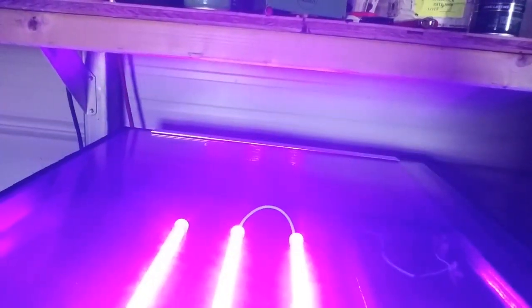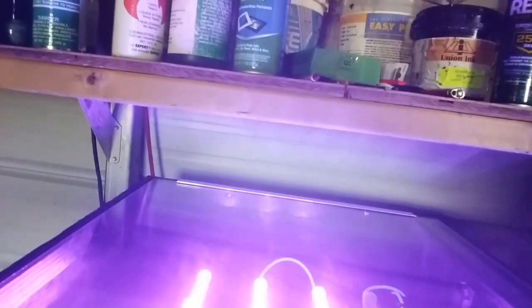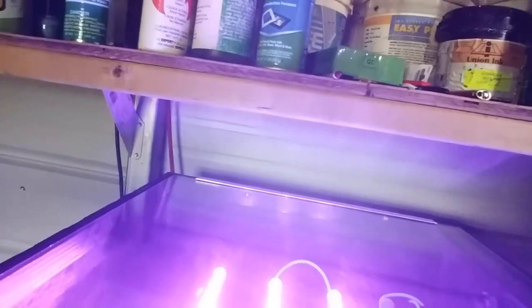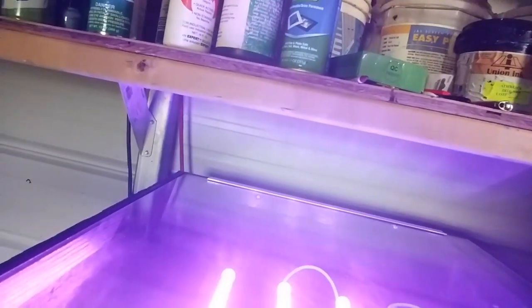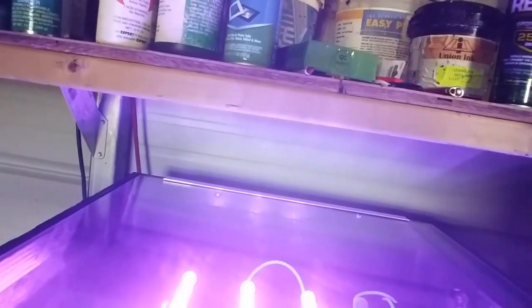One of them is not coming on. I notice it's only pulling a few watts. One of my LED strips is not powering up.